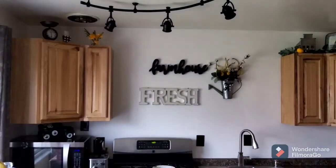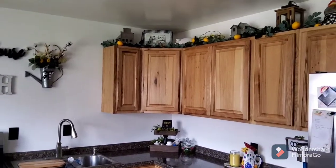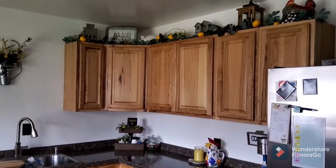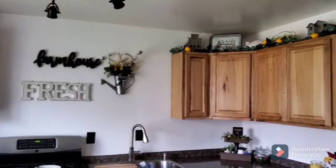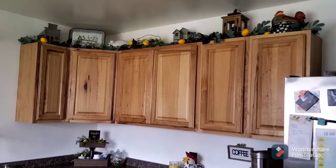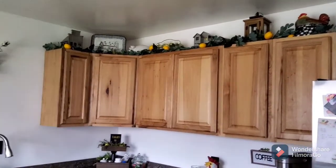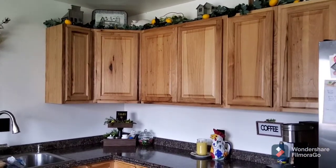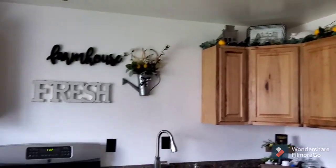I just had to come share. I like to decorate the top of my cabinets pretty much for every holiday — I didn't for Easter, I did a few things on the counter but not up top. But this is my lemon decor and I'm so excited. I wanted to do this last year and never got around to making the garland, so I did it this year and I am so happy and pleased with how it turned out. People can probably buy it, but amazing what you can do when you just put your mind to it, and it was rather inexpensive.